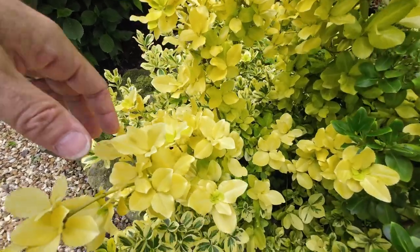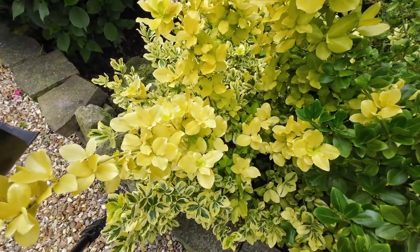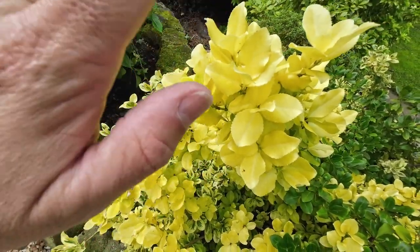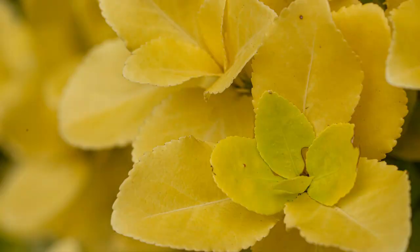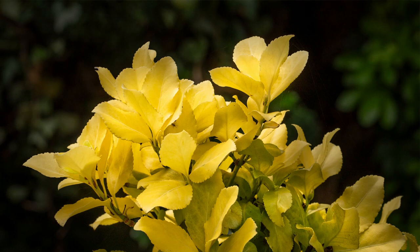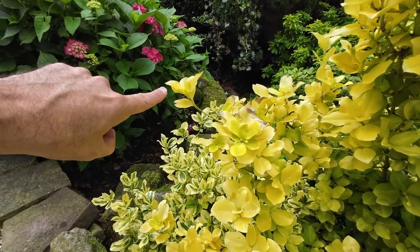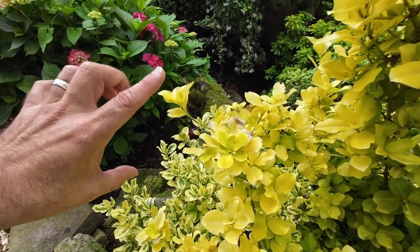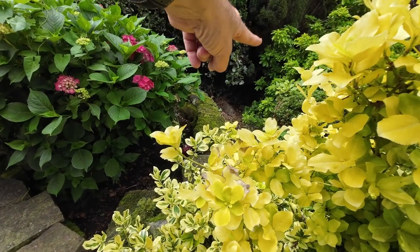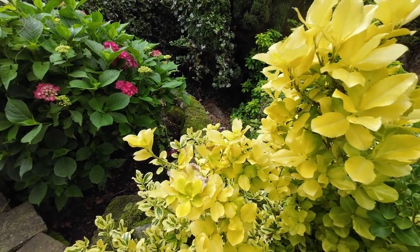I was particularly drawn to the subtle yellow colour of these leaves, and I've tried several different ideas on this plant. I've used a very narrow depth of field so one area is in focus and the rest falls off, giving an ethereal quality. Then I took a shot of the whole clump of top leaves against a dark background to make them stand out. I also noticed a single leaf with a really interesting shape, which I've isolated against the dark trees in the background — very pleasing.